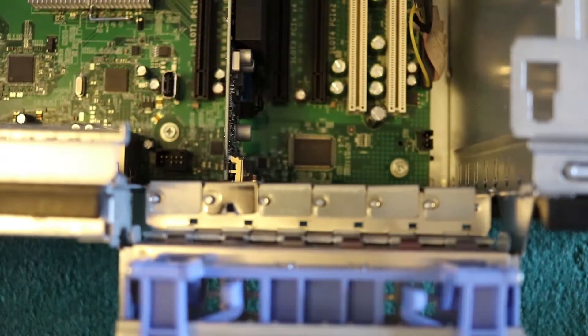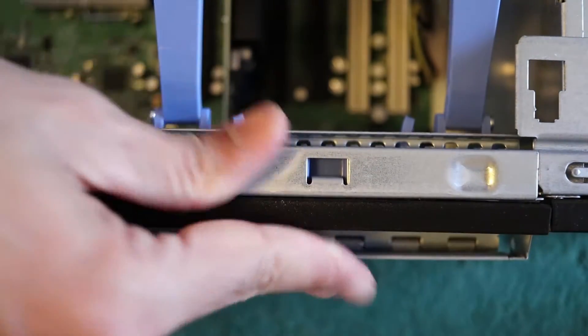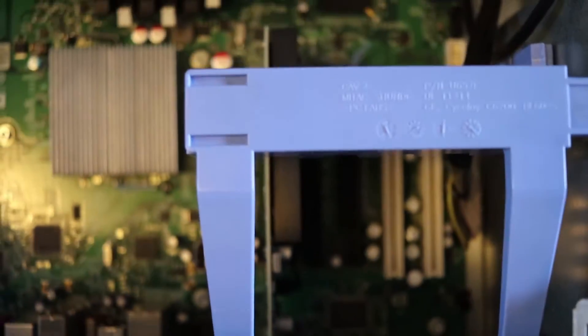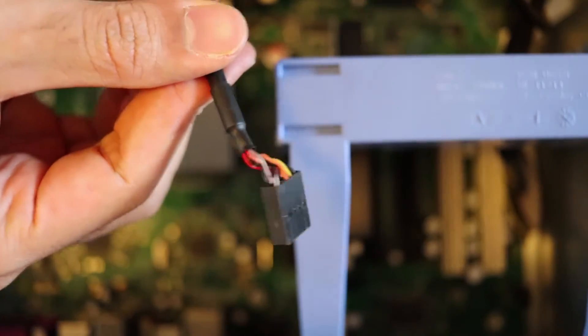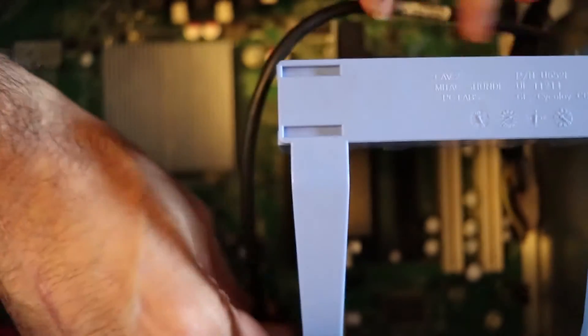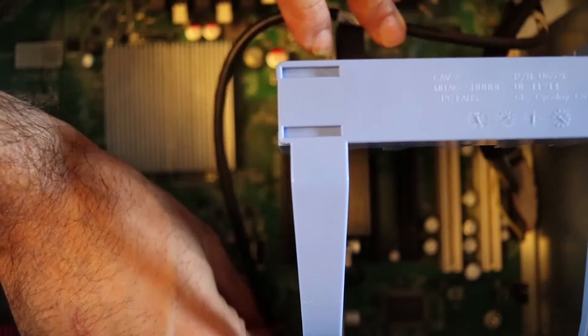Just make sure it's secure, and make sure this is secure. Now we can close this, put it back — the graphics card is inserted. Don't forget to put this wire back from where we took it, which was here, so the motherboard will get some power.